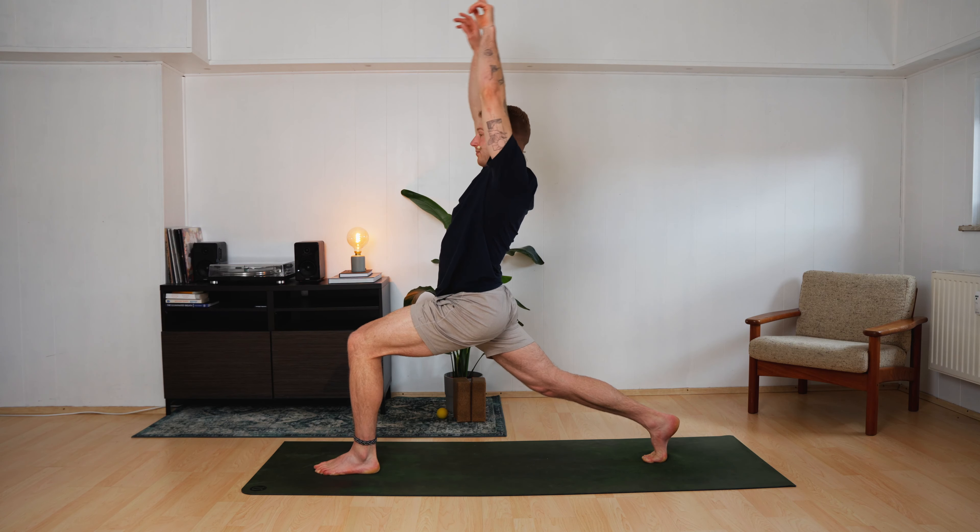Breathe. Be here. And sit back to the heels. Let the feet land. Open the legs up. Walk your hands forward. Find child's pose for a moment. Get calmer. Find peace. Find ease.